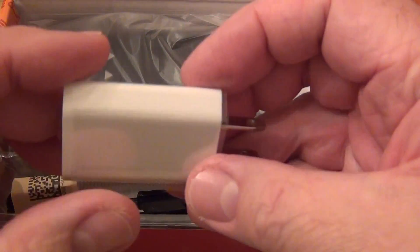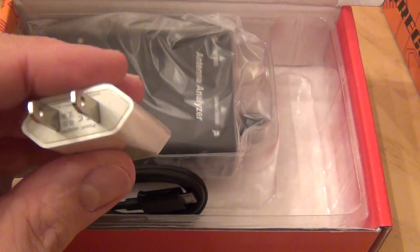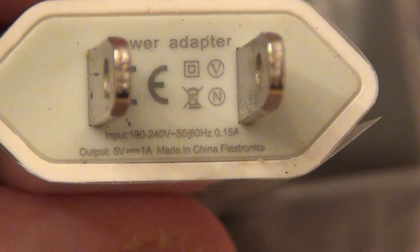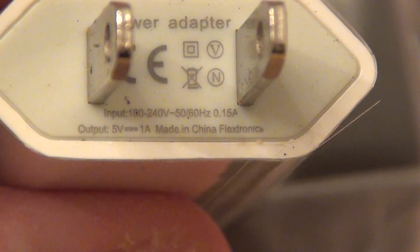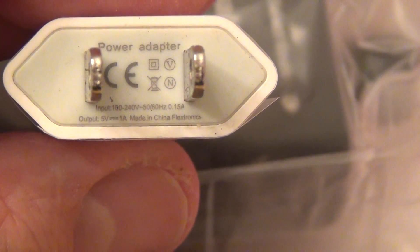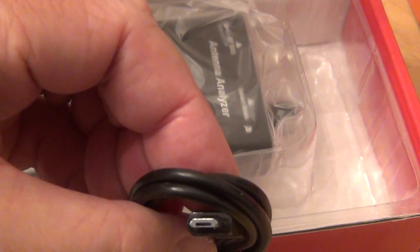Let's see what comes with it. There's a USB adapter with west prongs — it's 5 volt, 1 amp, and it accepts 100 to 240 volts. So it should work overseas with higher voltages like 220 or 240 with just a prong adapter, not requiring a transformer. And this is the micro USB cable to charge the device.